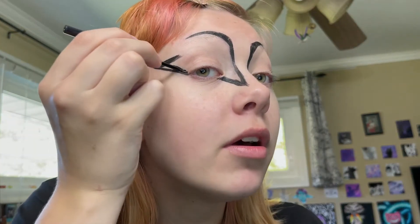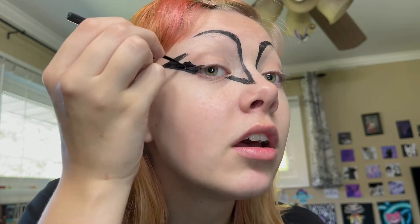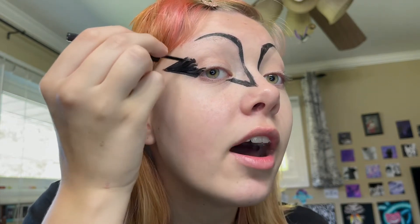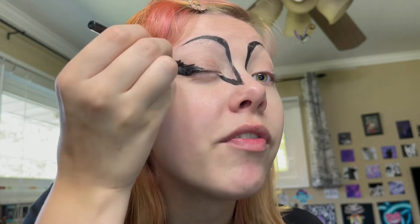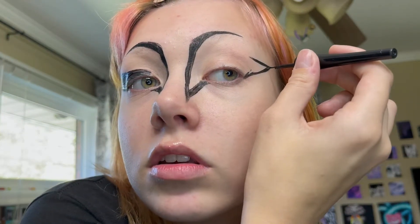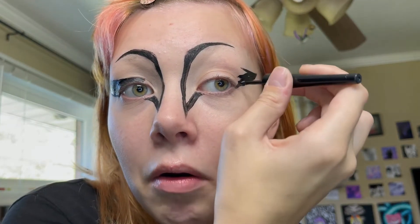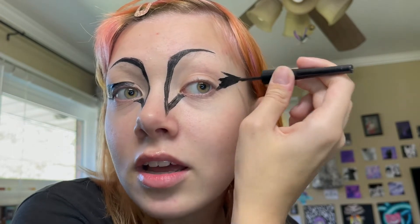So what I do now is I use this ELF liquid eyeliner and I'm going to fill in my wings. I like to use the liquid eyeliner because a little goes a long way with this one, and I already run out of my marker eyeliners really fast. So it's just easier to use these. Just really messily filling that in — it literally does not matter how it looks as long as you don't go outside of these lines. I just went outside of the line. We're not good, guys.